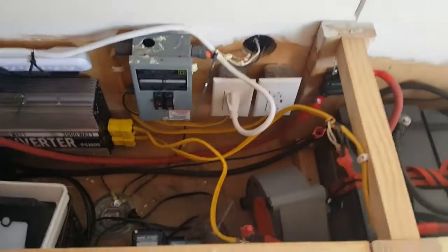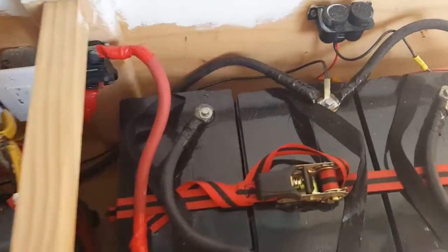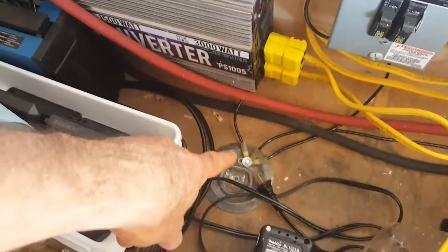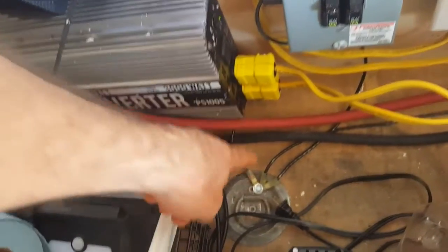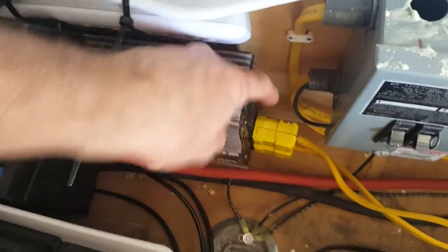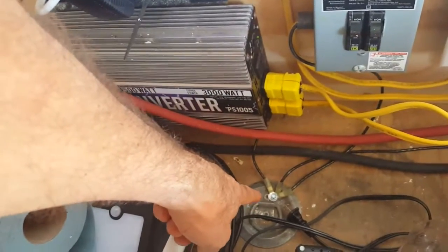A lot of people have commented about my ground. So here I've got grounds and I wanted to show you. I have a wire going from the ground here to the chassis to the frame. I have a wire going from the inverter to ground, as I'm supposed to, because there's a post back here that has the ground attached. I also have the grounds from the 110 going down to the frame as well.